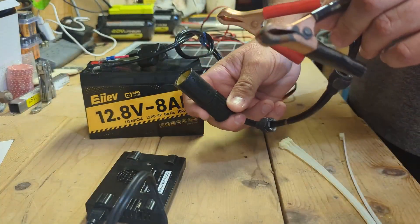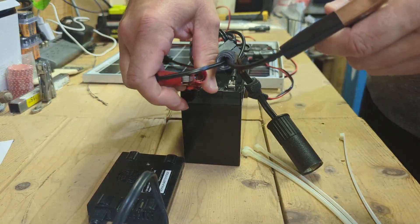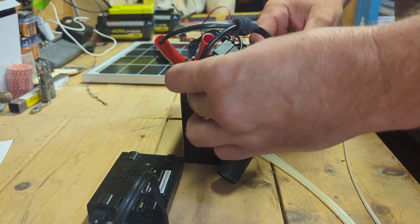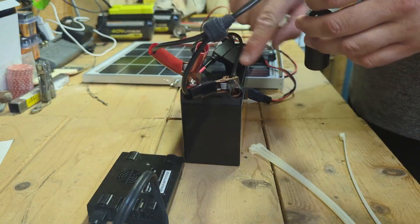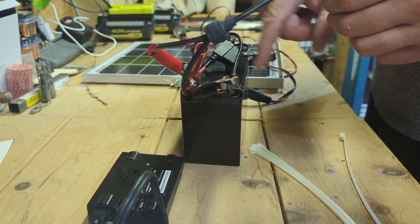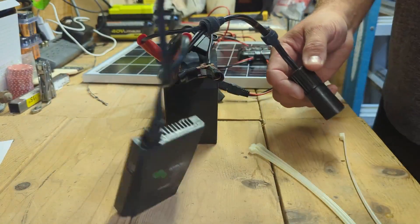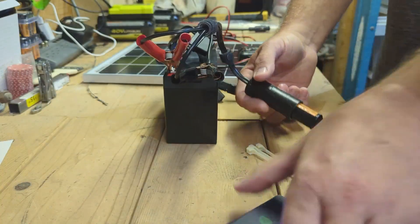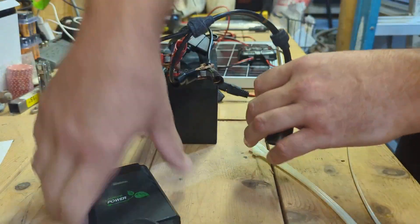Next, I'm hooking the alligator clips directly onto the battery terminals. If you want to do more building, you can get crimpers, blade connectors, and splitters that slide onto the terminals. But if you're trying to do this without any building at all, alligator clips are the way to go. Now the inverter is hooked up straight in and we already have power. I'll leave it off for a minute.